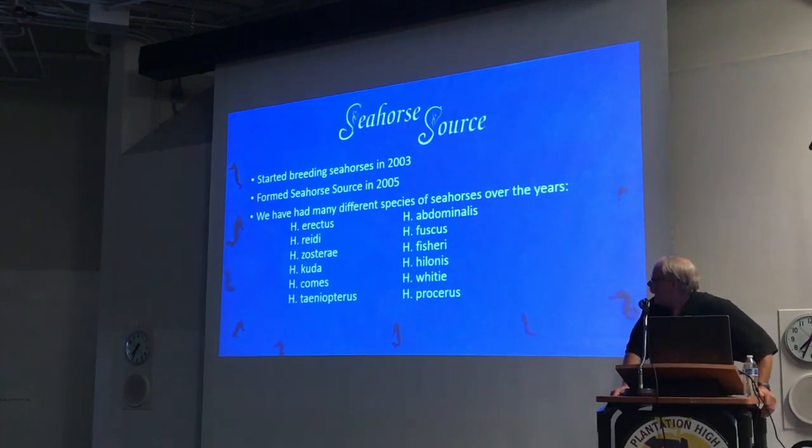We started raising seahorses back in 2003 when we first moved back to Florida. We spent two years experimenting and trying to learn everything we could about seahorses. Beginning of 2005, January of 2005, we started our company, Seahorse Source. Over a few years we've had several different species, with H. erectus and H. cuda being the primary ones we spend most of our time with.